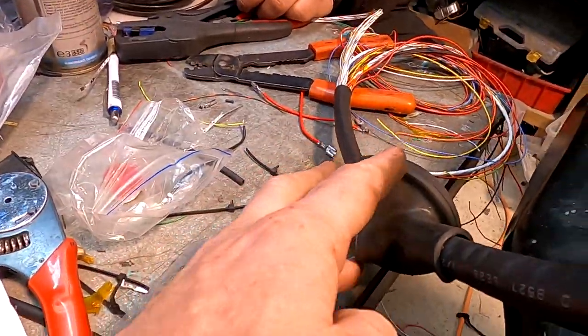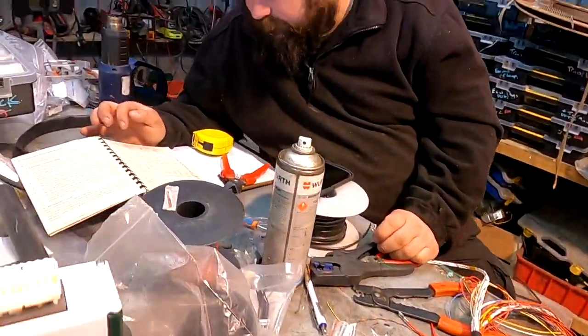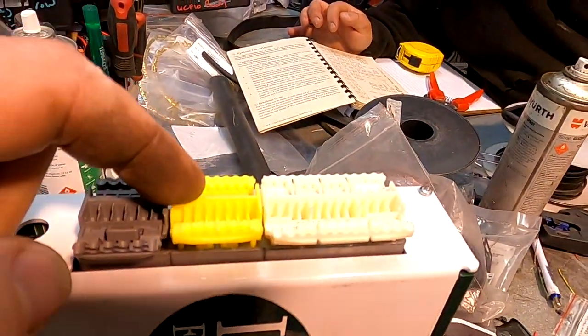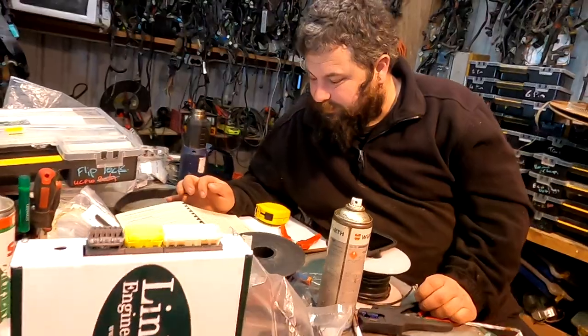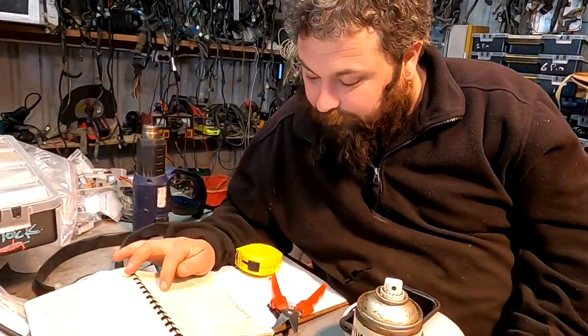Jason has remembered the grommet. The coils are in, firing order has been worked out, and now they just need to put the wires in and do some relays.